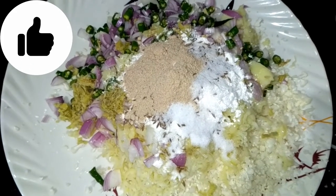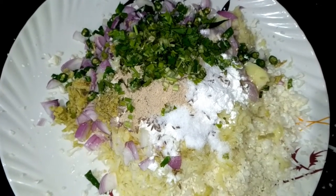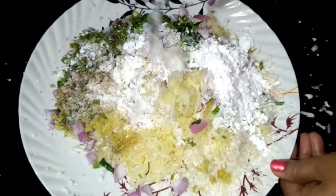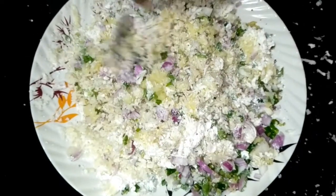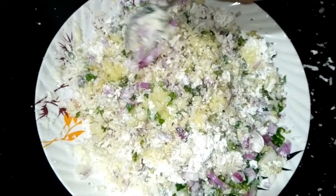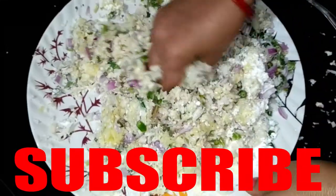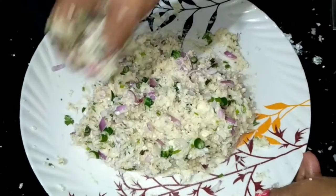We will add some pepper, which we have cut in small pieces. We will add 1 onion and mix all the ingredients together. We have mixed it with the hands and cleaned it well. The cutlet mixture is very tasty and looks nice. We have mixed all the ingredients together with the hands and we need to mix all the flavors with each other.